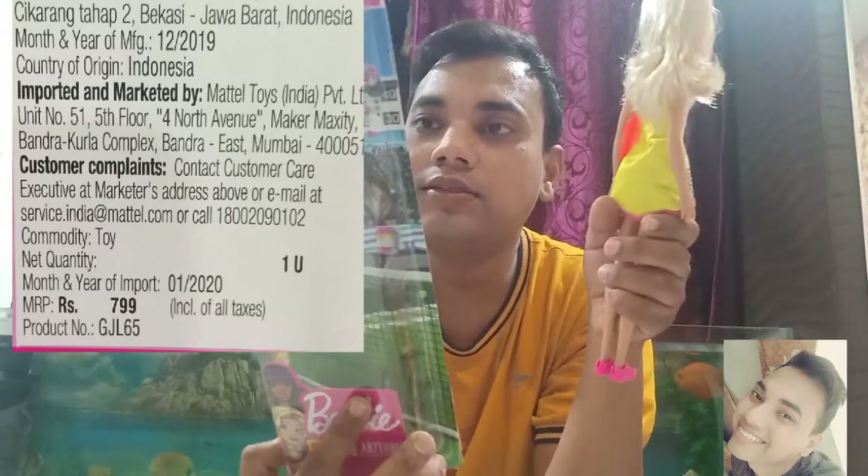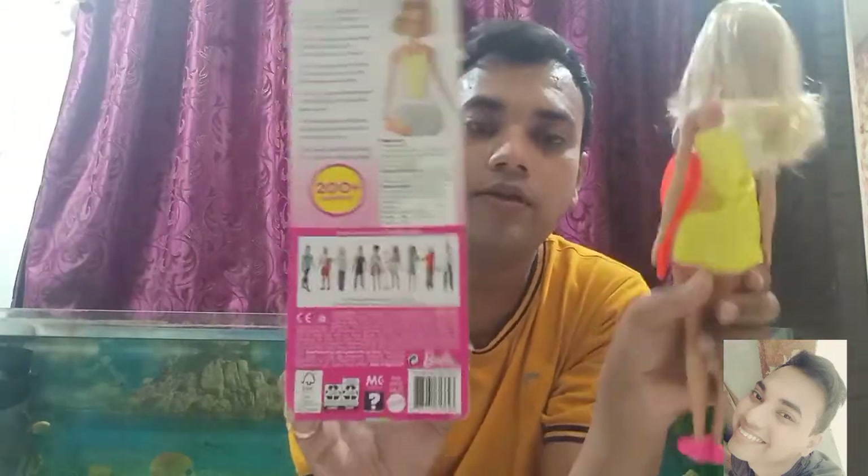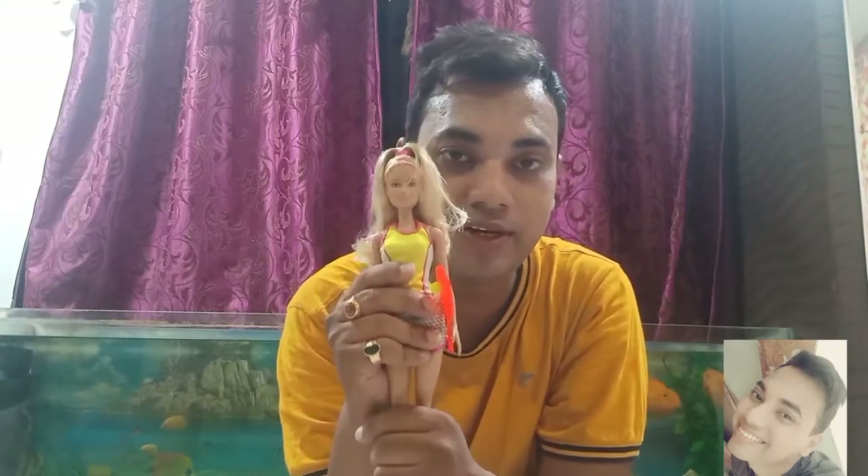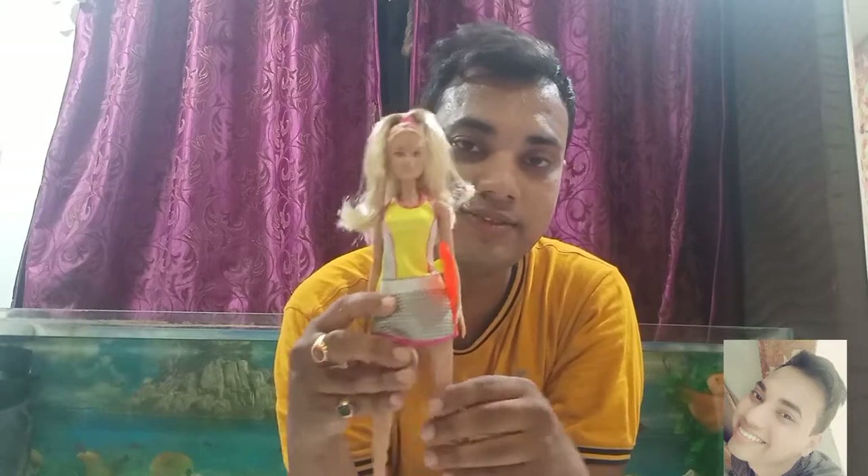I think that is it for the review. I don't have much to say, but I highly recommend this doll very honestly because she is really adorable and cute. The quality you are getting is really nice and the packaging is also great.